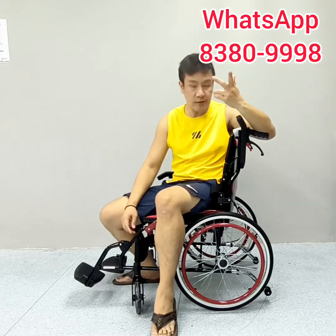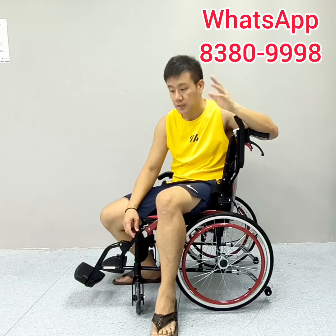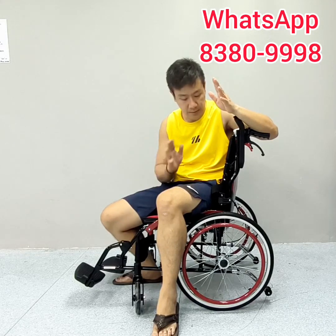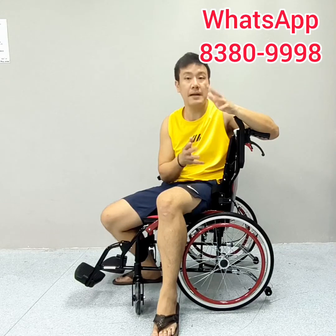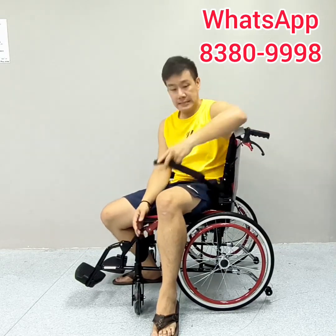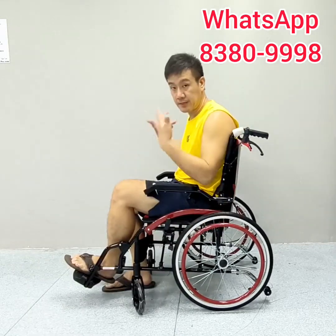This wheelchair is customized by our company — only by us, not from mass production companies, in order to maintain quality. It is made from aluminum alloy, which is lightweight and durable, and features a sporty design.